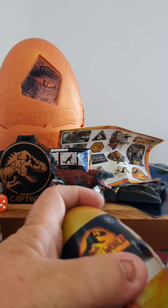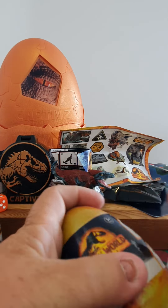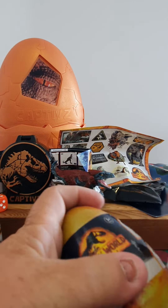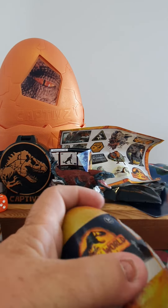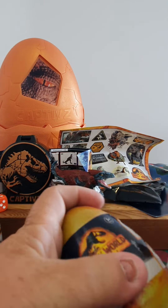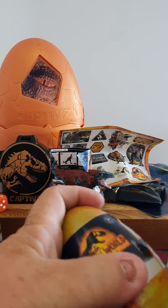They are such great value for money, and a lot better than the competitors in my opinion. All right guys, who's ready for some slime?